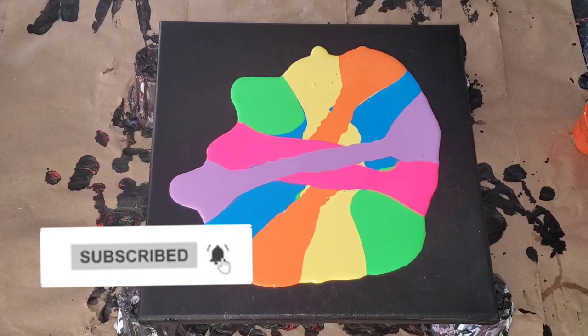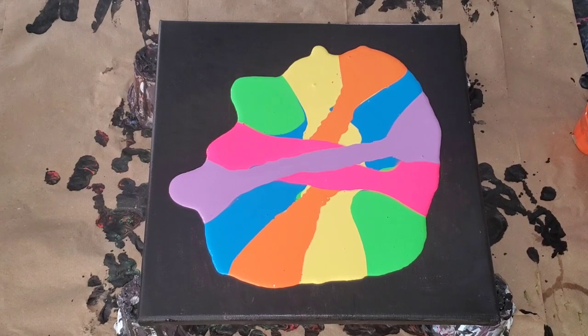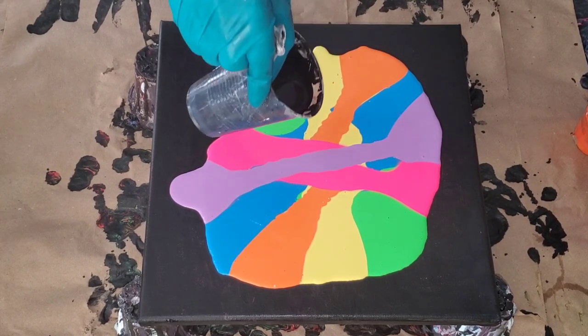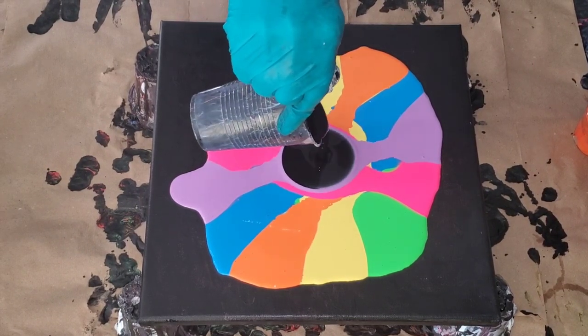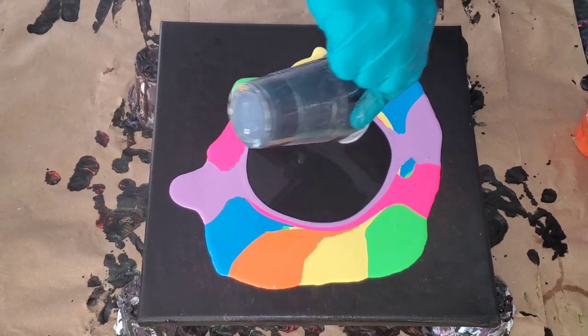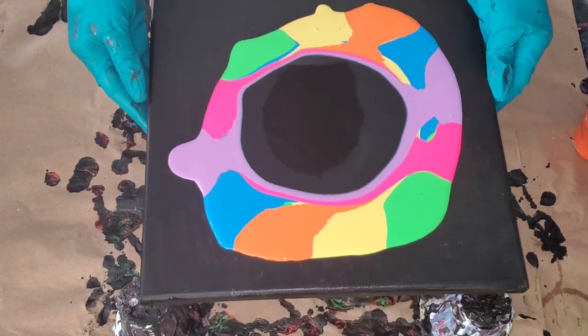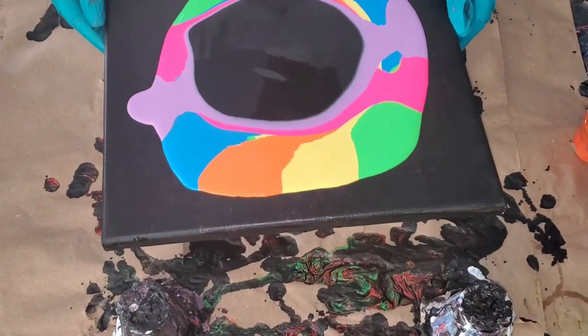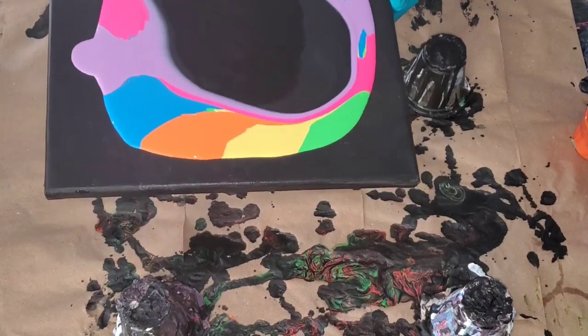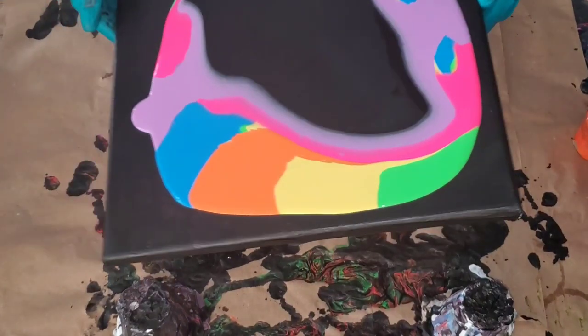I really appreciate every single one of you. Stay tuned for the close-up of the wet result and the dried result. Let me quickly mention: the canvas size I'm using is a 12 by 12 inch canvas. Those small cups I was using are five-ounce cups, and I was using six colors with approximately one ounce of color in each cup.